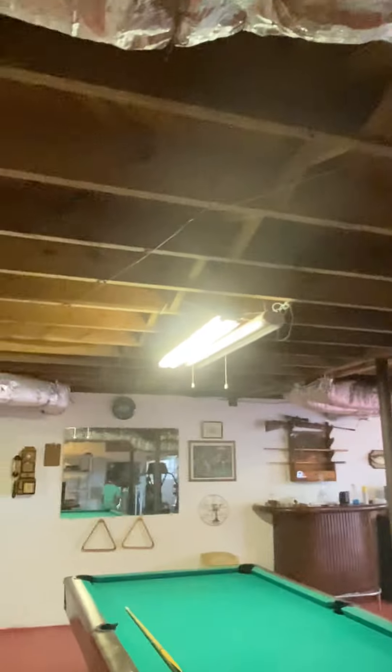Look at all the fans in this whole house! I hope you enjoyed — have a nice day!